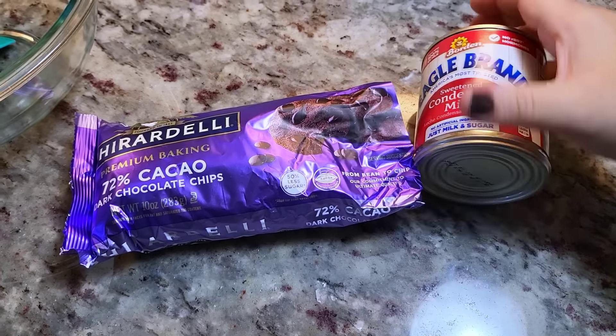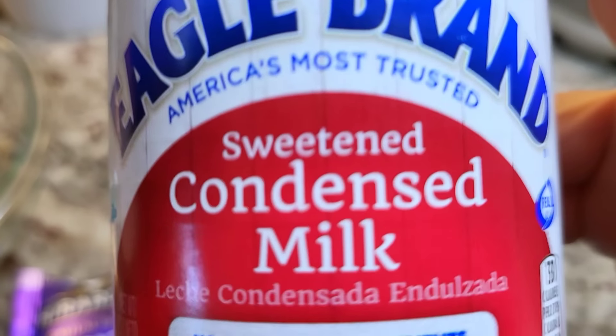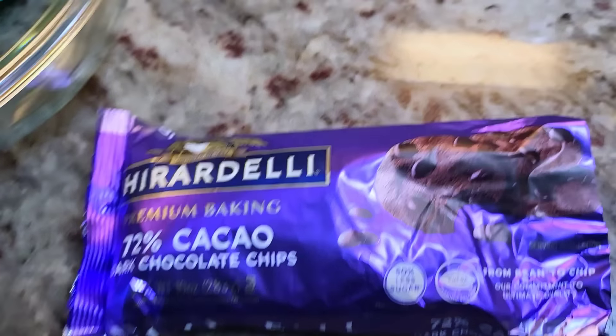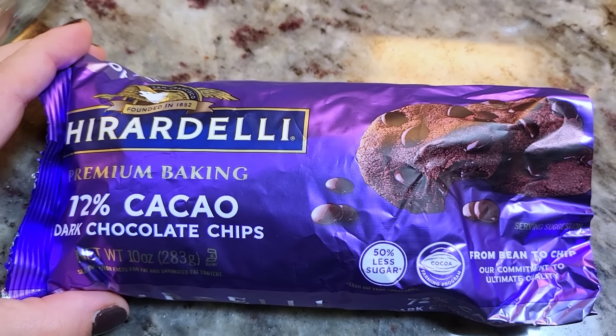Two ingredient holiday chocolate fudge. You'll need one 14-ounce can — that is 396 grams — of sweetened condensed milk, and 12 ounces of semi-sweet chocolate. I'm going for a dark chocolate, and this bag is only 10 ounces, so I had another bag and I added two extra ounces. And that's it.